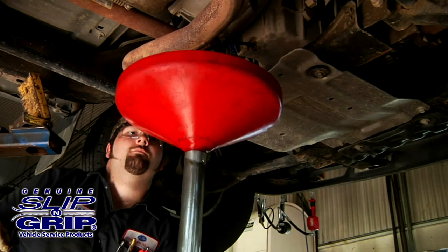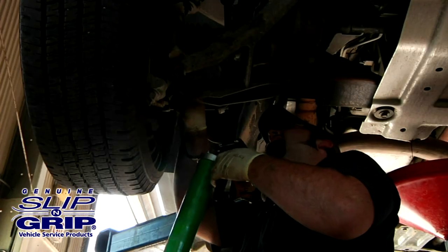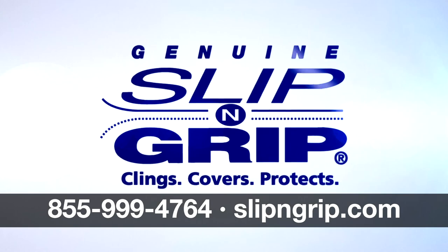The vehicle repair process is by nature a dirty business. Grease or dirt transferred into a customer's vehicle cancels out all the good things that attracted the customer in the first place. Ask for Slip and Grip by name, keeping customers' vehicles clean for over 30 years.